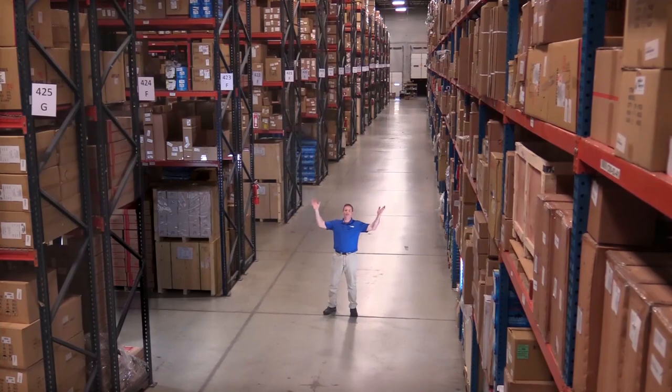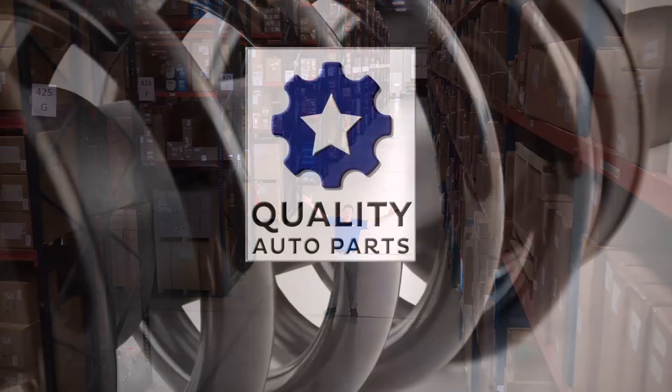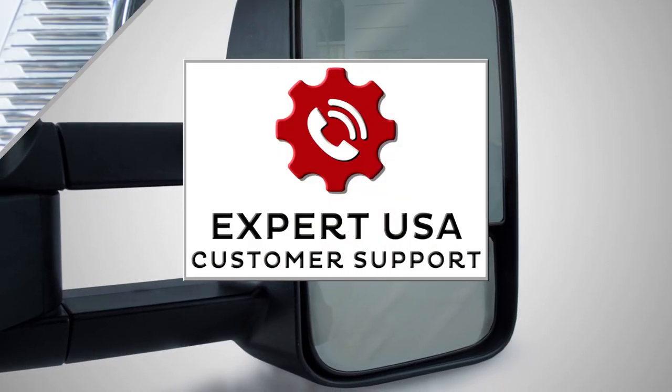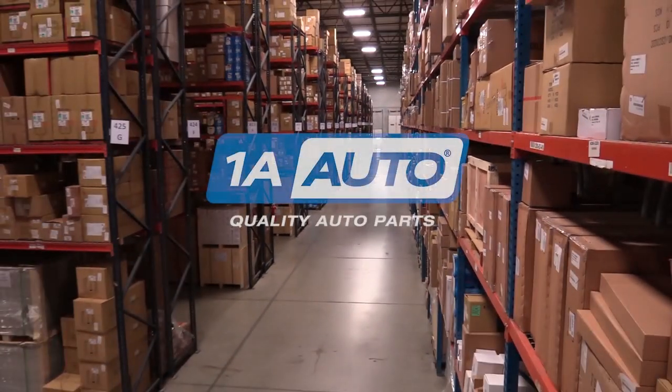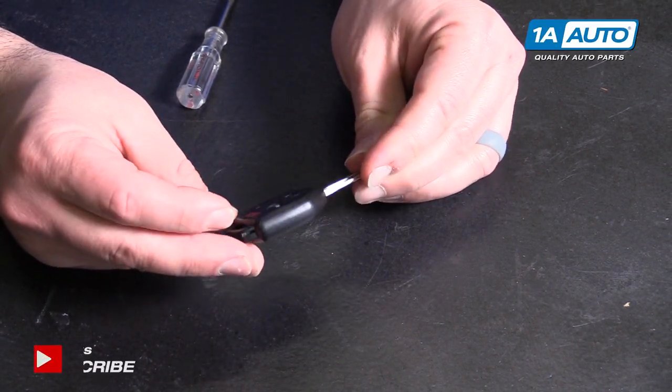Hi, I'm Mike from 1A Auto. We've been selling auto parts for over 30 years. I'm going to change the battery in the Subaru key.